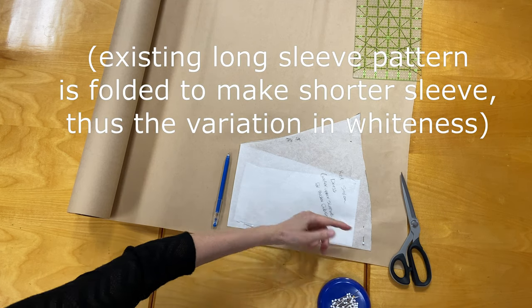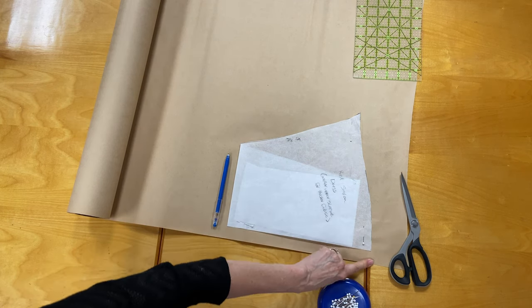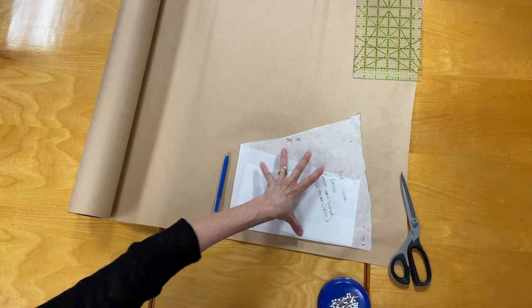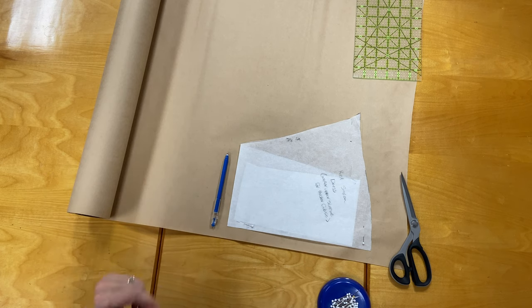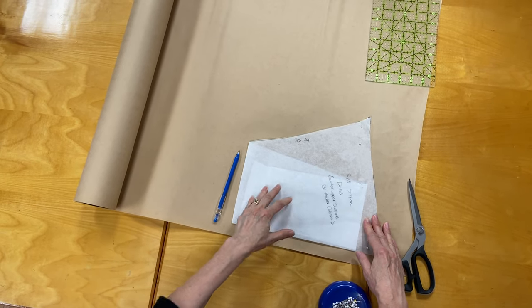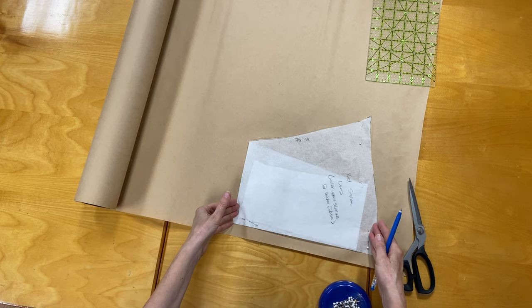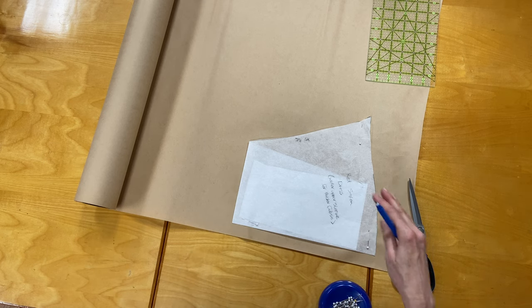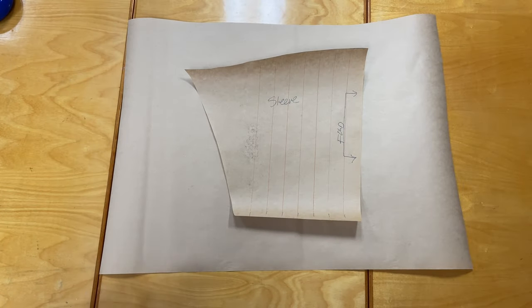Here's the sleeve pattern — it's actually half the sleeve; this part goes on the fold. Remembering that we are adding two inches to the sleeve cap to fit into that larger armhole we made, I'm going to cut that out and then use that pattern to tailor the shape of the sleeve to make a new pattern. This is very similar to what we did on the body patterns. This sleeve is from the red dress — we're reusing that pattern — but we only need about 12 inches of it because the sleeve only goes to about the elbow on this dress.